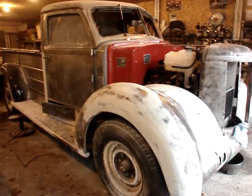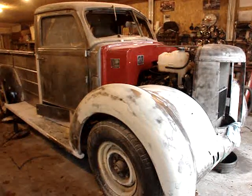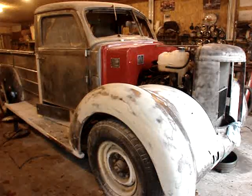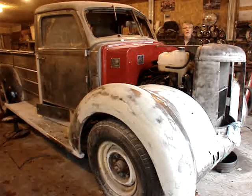I spent months sorting out the wiring and staring at hundreds and hundreds of little pink and orange wires, hoping I got the right combination. So let's find out. Here we go — wish me luck.